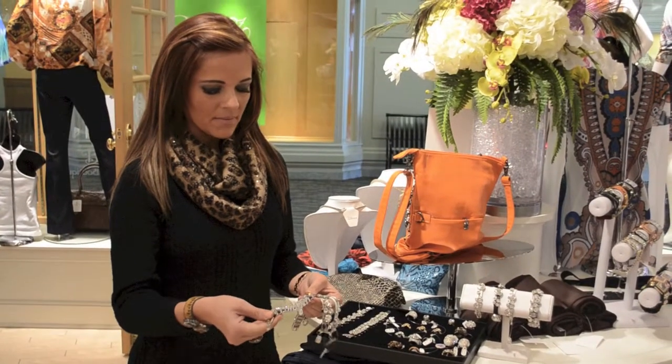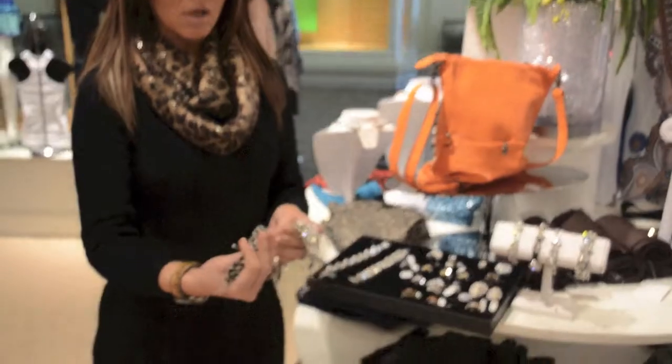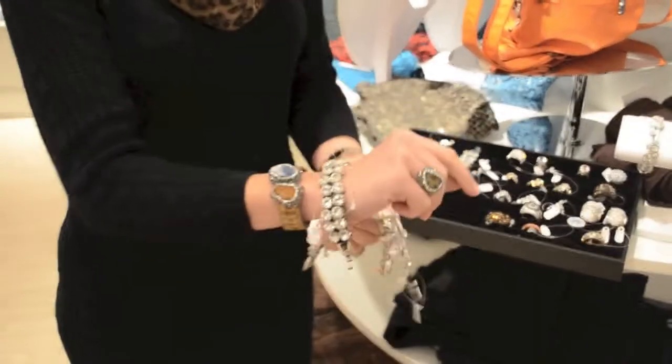One of our new designers here — these just have such fluidity. These are all leather, which is really, really nice. Very, very soft and comfortable to wear.